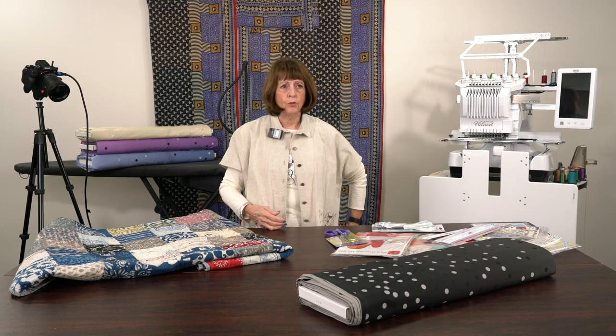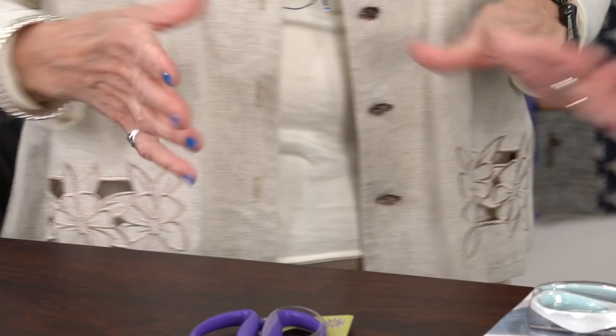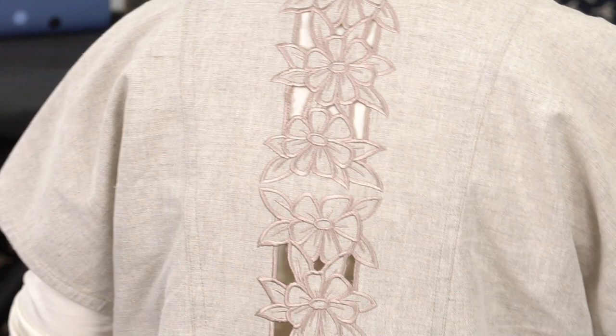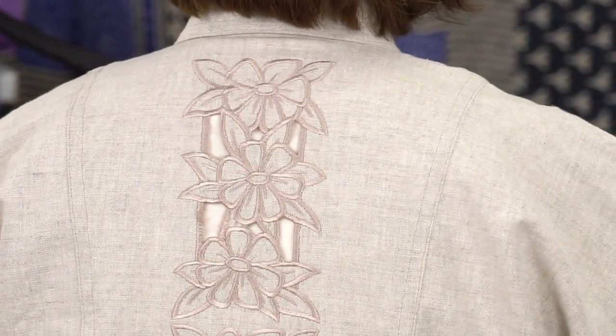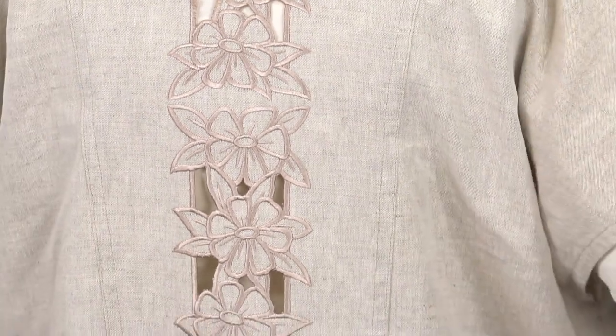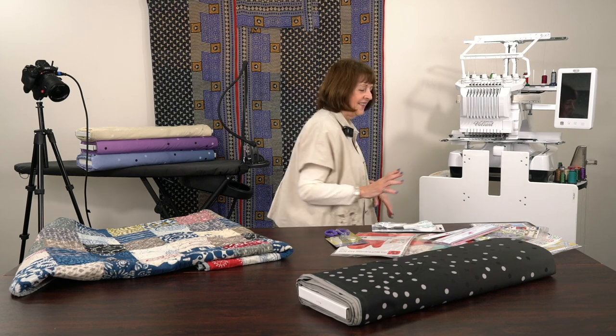It's got a little collar down the middle, and if you can get up close on the back, you can see this could be done with any quilting design if you want to do a cutwork - see the back, the way it kind of flares out a little bit. This was made at least eight or ten years ago.